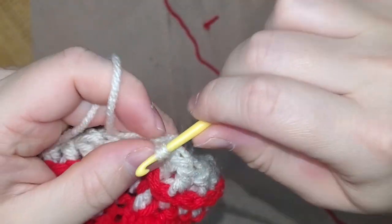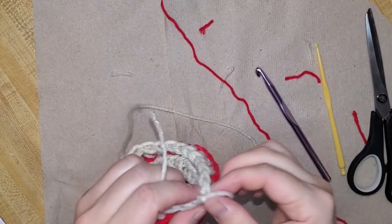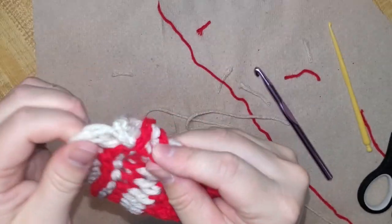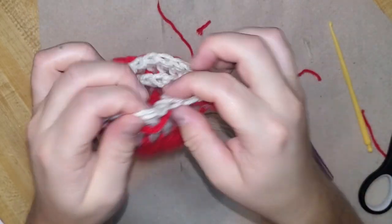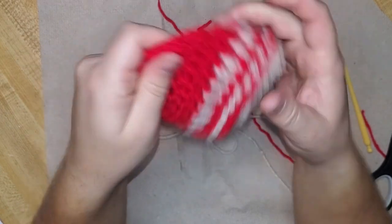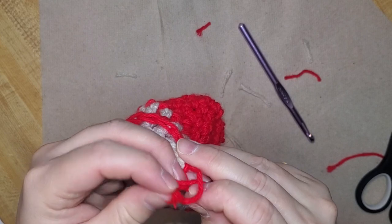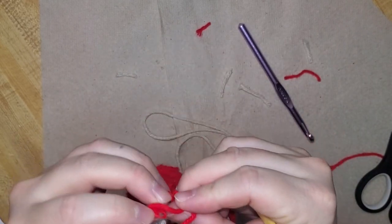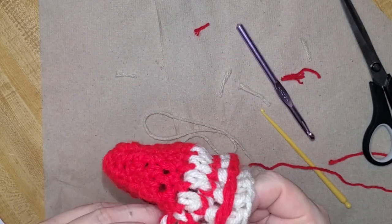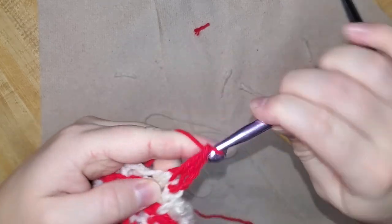Do the slip stitch, pull that through, and this is what it's looking like — definitely looks a bit different. You don't have to do this pattern; you can continue with front post, or you don't have to do the post at all — you can go into the top of the stitch and work that way. You can tug it and pull it to shape it how you want. Now we're going back to the red. There are different methods of tying on and tying off when switching colors, but this is just what I've been doing and it seems to work fine. The outside has a little piece popping through but it's not terrible. Okay, we're doing front post so I need to go this way.